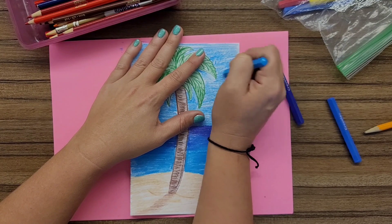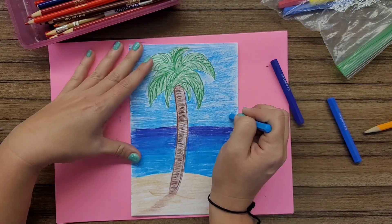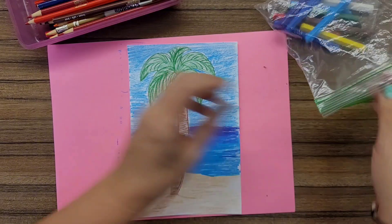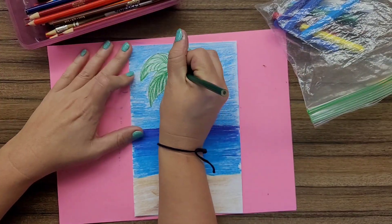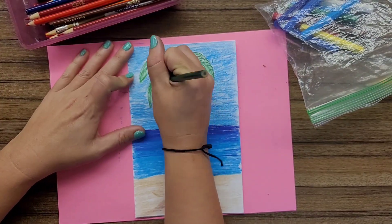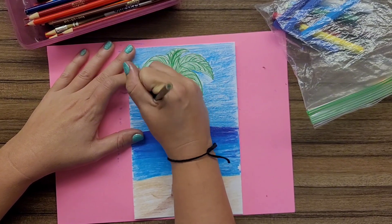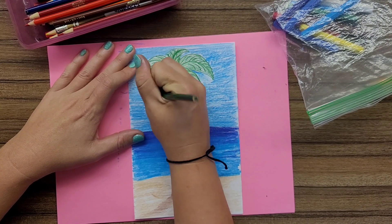The very last thing I like to do with my color pencils is to go back over and see if there are any areas that could use a little bit more vibrancy, maybe another level of color, or if there's an area that is lacking texture and I want to add some.